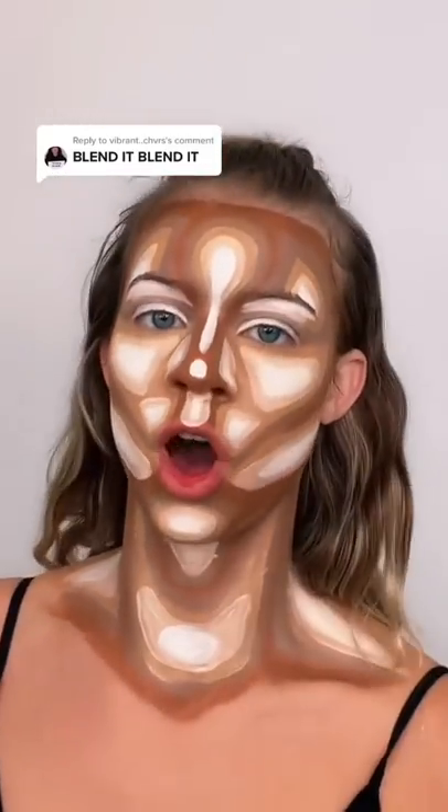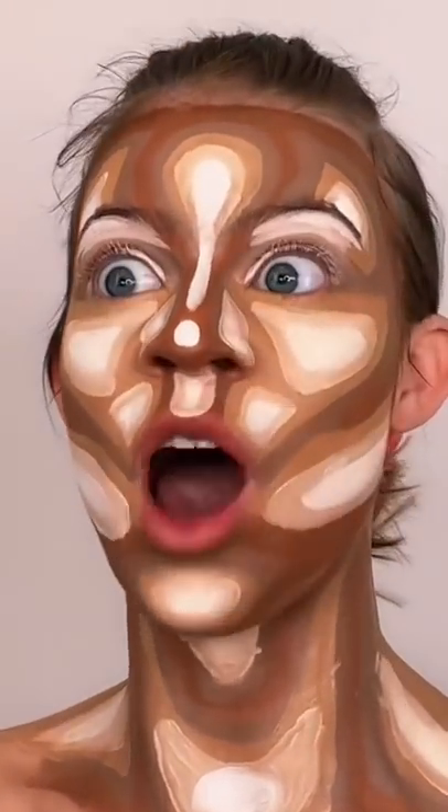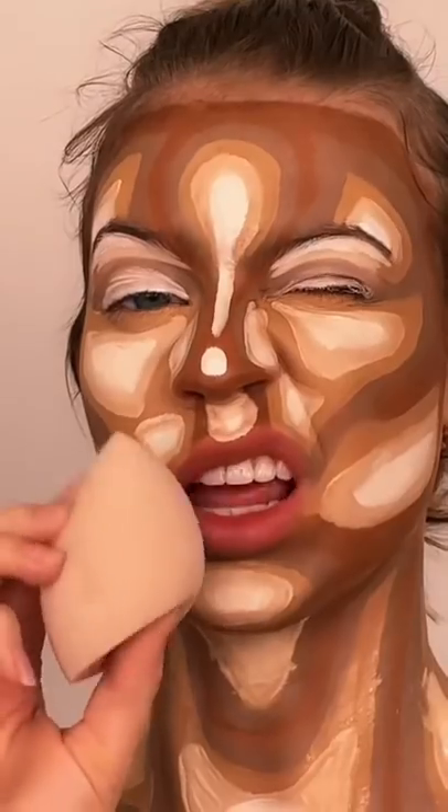Y'all wanna see me blend it? Let's go. Let me get my hair out of the way. One last moment of appreciation before we ruin this masterpiece that took me hours. Just went to the sink and beefed up this egg. Let's blend it.